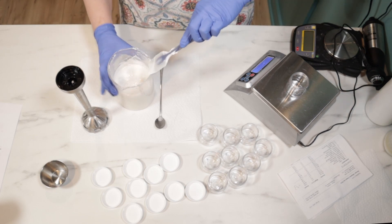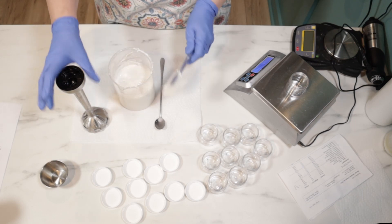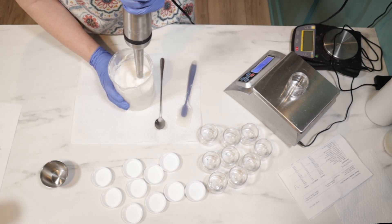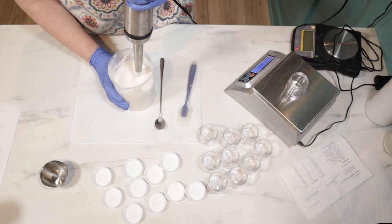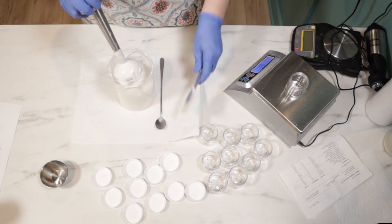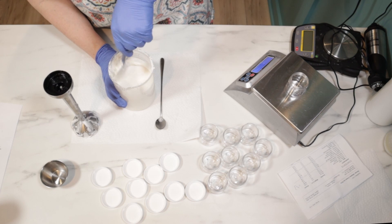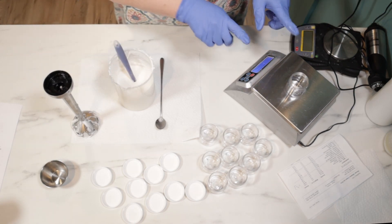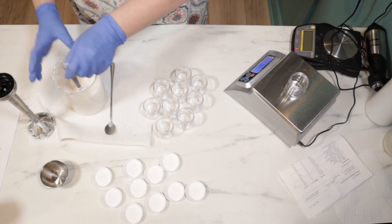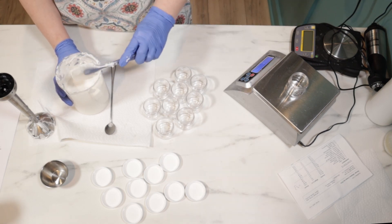I'm going to get this blended in really well. You can tell it's starting to thicken up — this is super thick. Alright, it's starting to thicken up. It's going to be hard to get into pots probably — I forgot how thick this was. This is going to be difficult, but I am going to try to get two ounces in each of my jars. It doesn't pour out of this beaker very well, so I'll probably just pour off the scale and adjust what's in the pots after I'm done pouring the bulk of it.